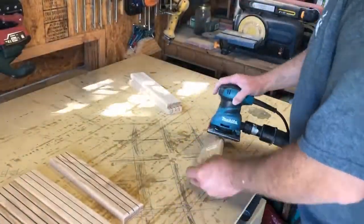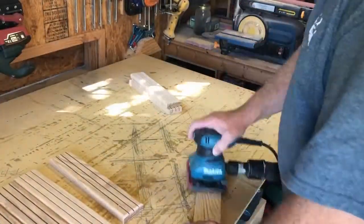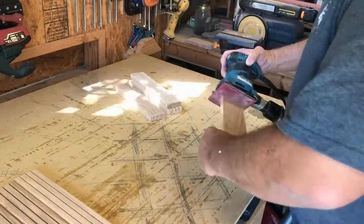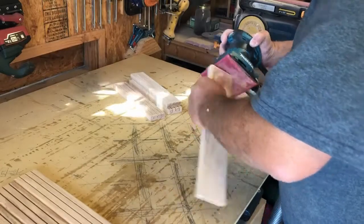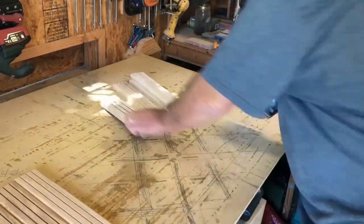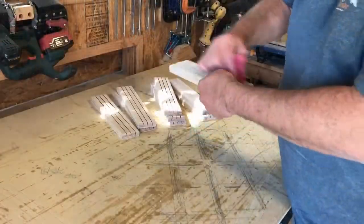The final step was to take a finish sander with some 220 grit sandpaper and just clean up everything else. The wood was pretty clean coming out of the home center since it was already cut to dimension, but a little ease-over on the bottom edges never hurt.